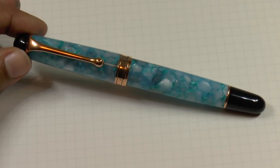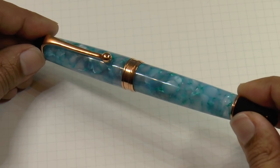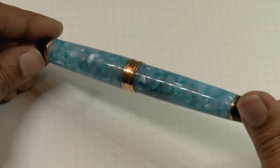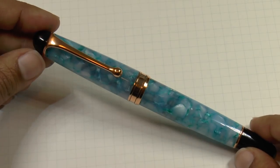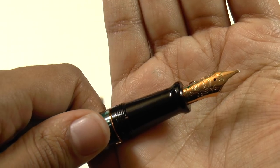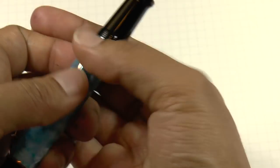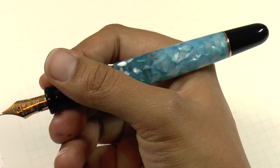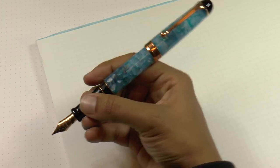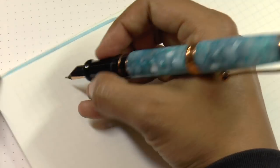Welcome to the writing portion of the Aurora 88 Urano. I think this lighting shows the color better — you can see there's a lot of green in the pen, and it's slightly see-through so you can see there's ink in there. I've got an 18 carat stub nib made in-house by Aurora, and I'm really pleased they're still doing that — there aren't many companies making their own nibs. I find it quite comfortable, nice size, really nice balance. It does post, should you wish to post.